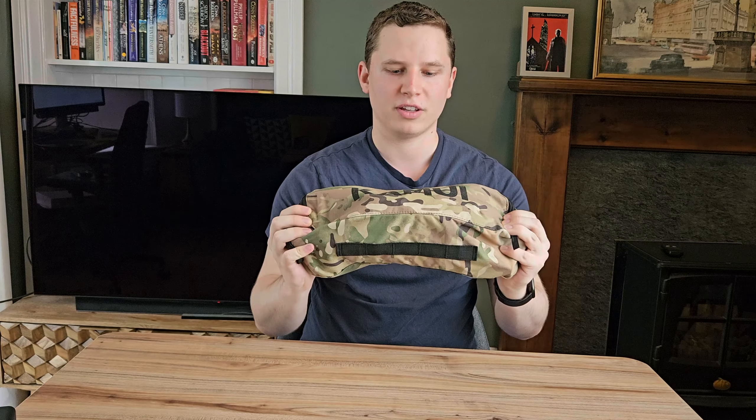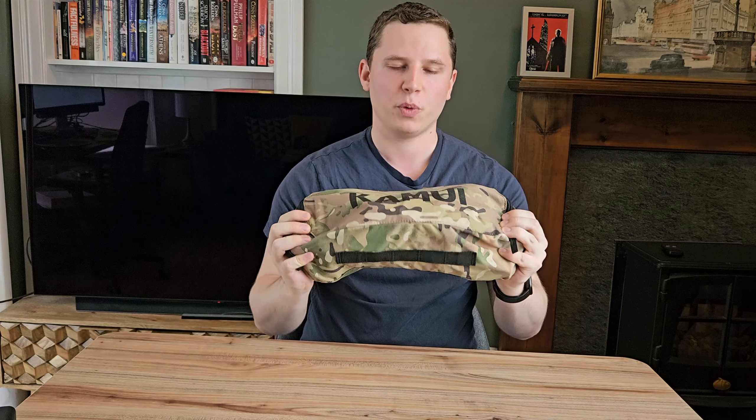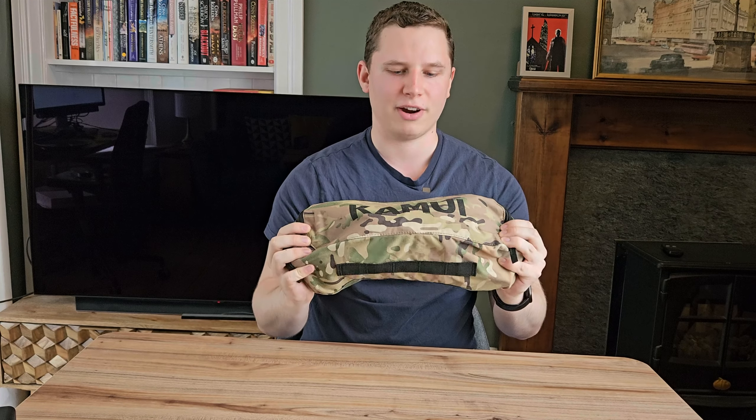Today we're reviewing the Kamui camping chair and we're going to look at five different rating criteria — including durability and value for money.